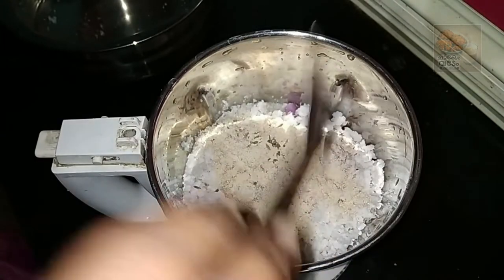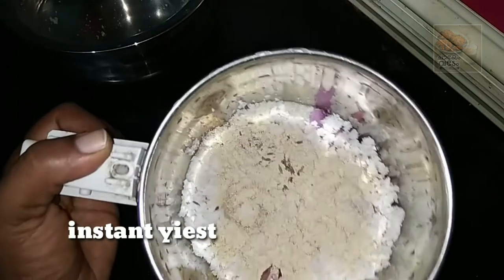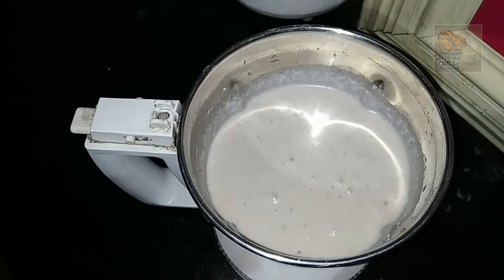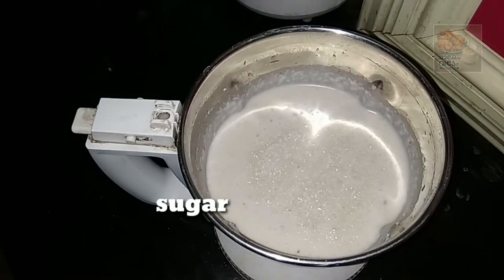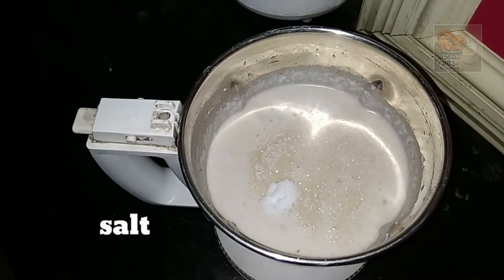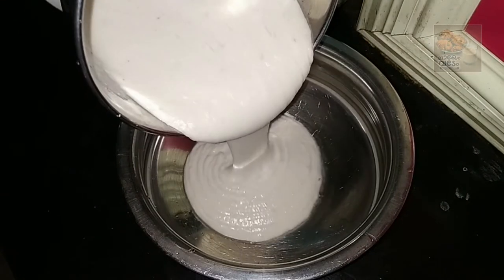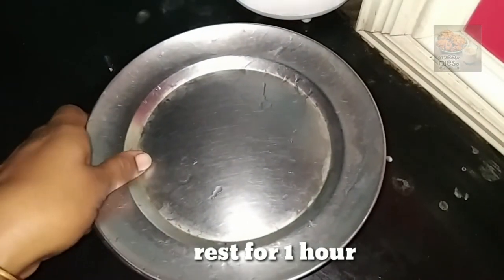1 teaspoon of yeast — I will add 1 teaspoon of yeast. Now let's make a thick piece of the dough.